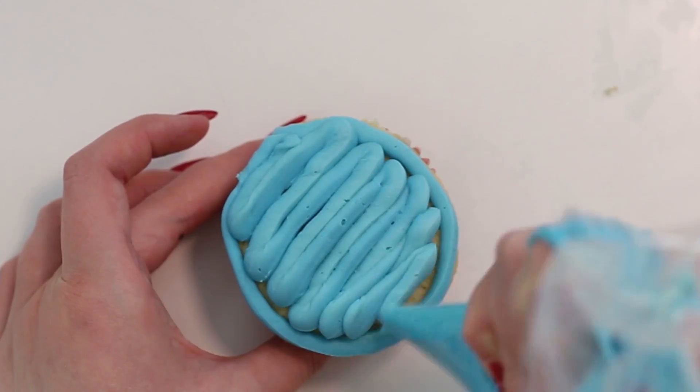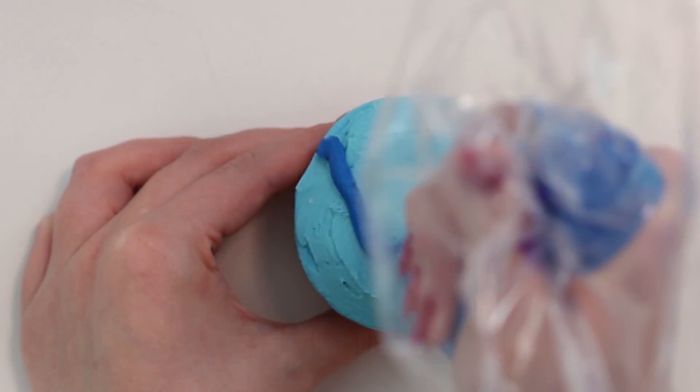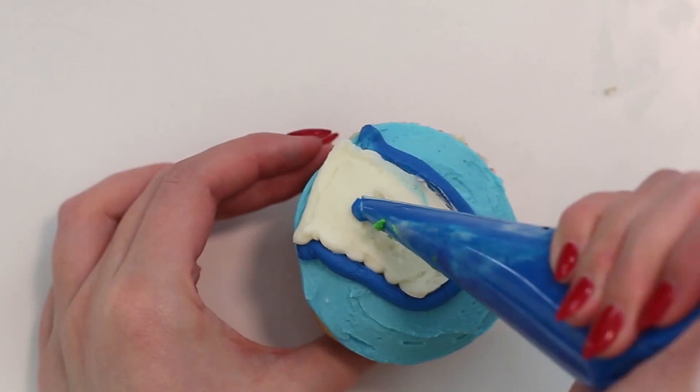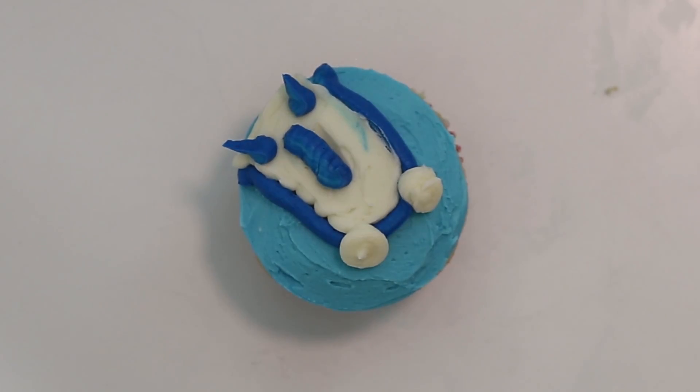To make Bo, spread some light blue frosting onto the surface of the cupcake. Pipe a U-shape with the dark blue frosting and fill in the space with some white frosting. Draw those markings with some more dark blue frosting and his eyes with black and white frosting, and you're done.